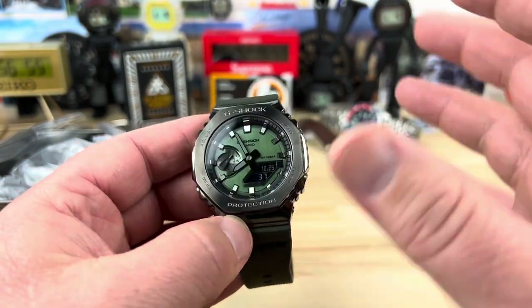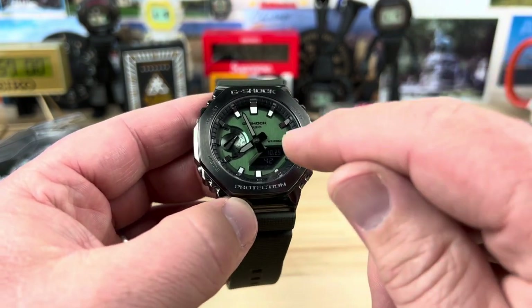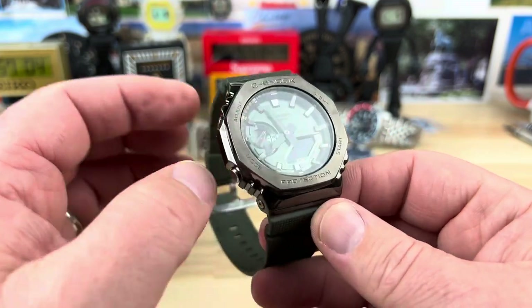Maybe a little more wearable than the red, but they're just not super legible, whether it's the digital display or even the analog display — it's just not super visible.